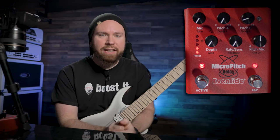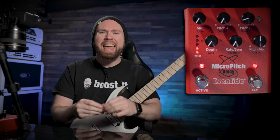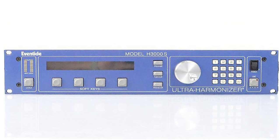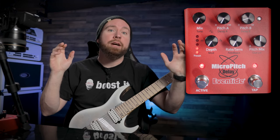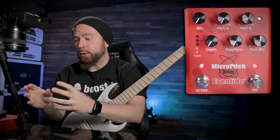Back in the days of analog recording, when track count was very limited and time spent in the studio was much more precious, studio engineers developed this trick using the old Eventide rack mount harmonizer — they could take a single track and do very, very small delay and pitch adjustments to it, spread it out in the stereo field, and make it sound huge. So what Eventide has done now is taken that same algorithm and put it into a single pedal.